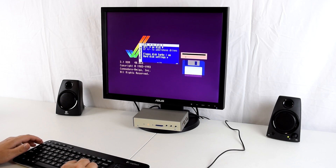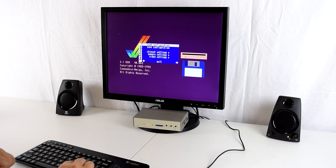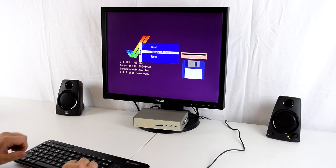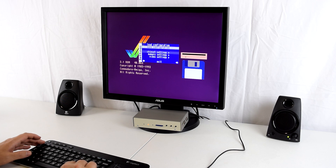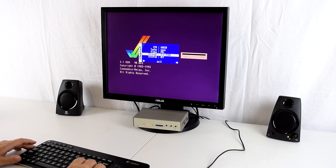There are a couple of things we need to change here. We can reset the unit, flash the latest firmware, and also switch to another core — so you can have a Commodore 64 core and the Amiga core on the same SD card, for example. Let's go to the chipset menu, change the processor to 68020, and leave the video mode at PAL or NTSC depending on your game.